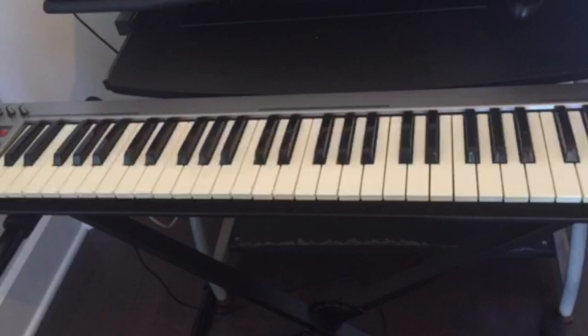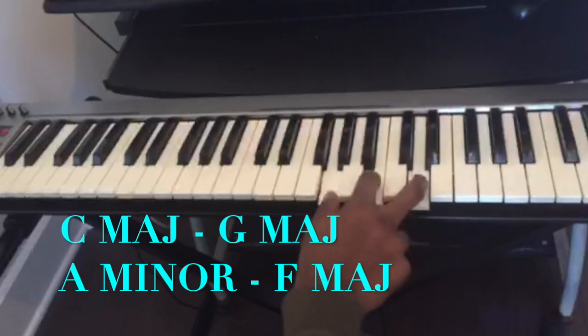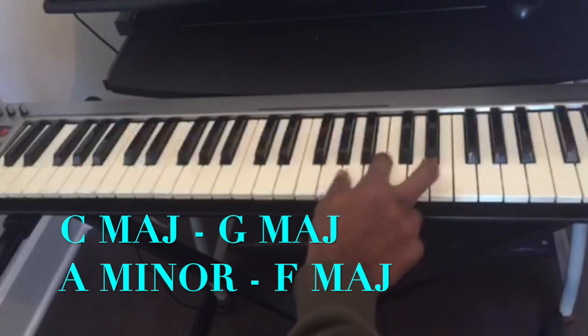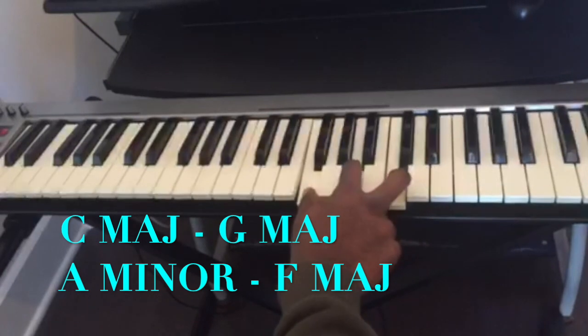We're gonna be using the chord progression 1-5-6-4 in the key of C major. The 1-5-6-4 in the key of C major is: C major, G major, A minor, F major.